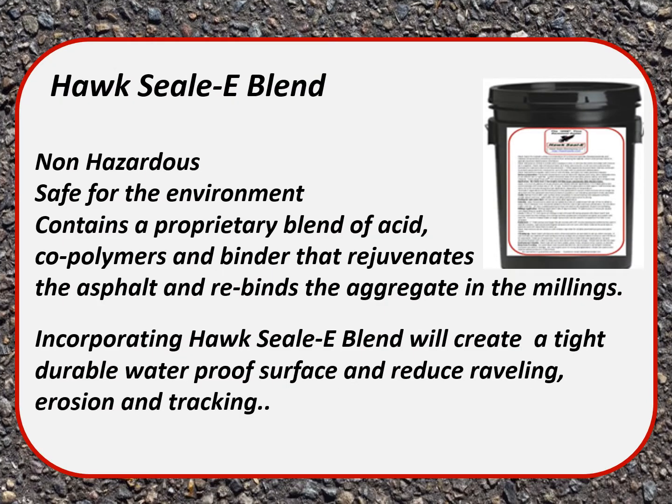Hoxseal blend is non-hazardous. It's safe for the environment. It contains a proprietary blend of acid, coal palmers, and binder that rejuvenates the asphalt and rebinds the aggregate in the millings. Incorporating Hoxseal blend will create a tight, durable, waterproof surface and reduce raveling, erosion, and tracking.